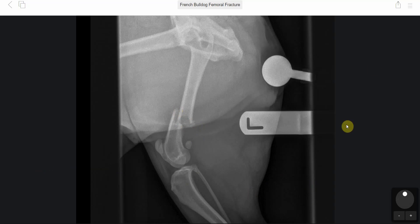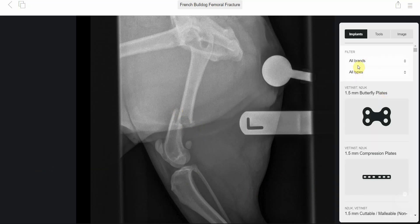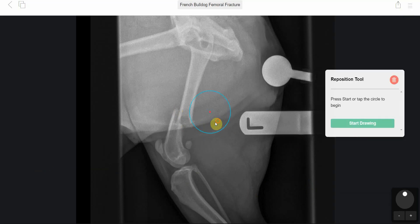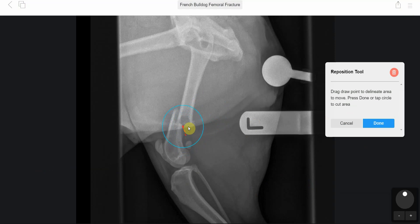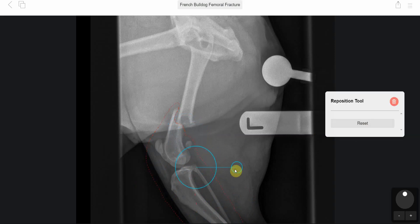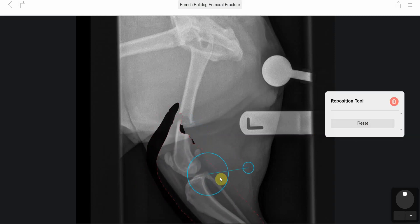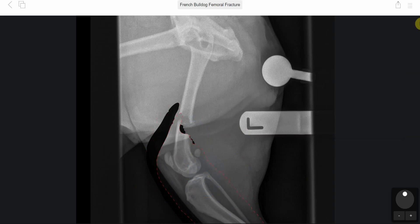What we wanted to do was look at placing a plate and a rod. In terms of assessing the fracture, we need to think about what implants would work well. Drawing around the fragment like so allows us to move it, realign it, and have a think about implants.